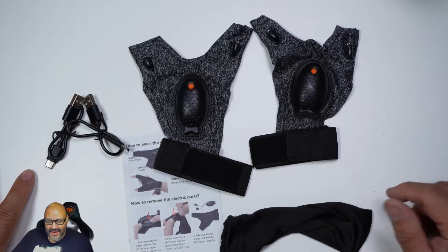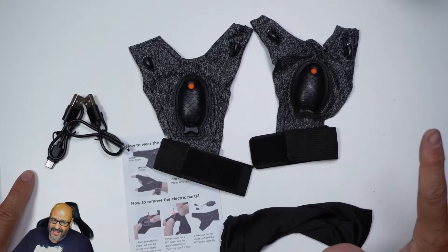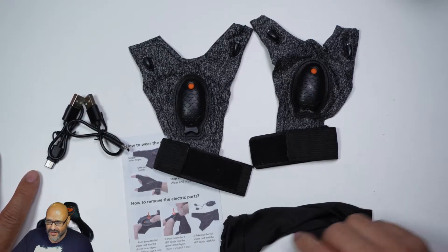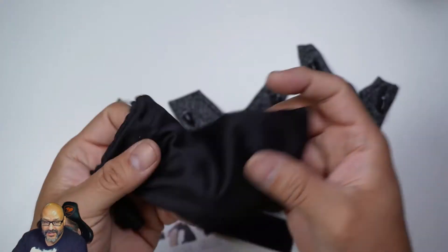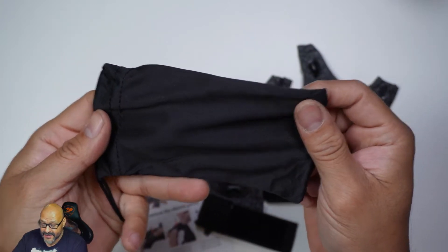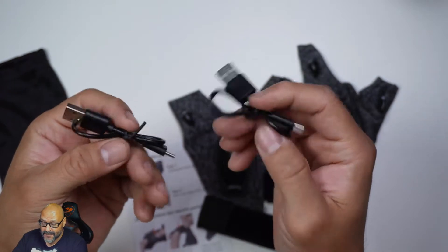Let's go ahead and do the review. Before I get to that, I want to let you guys know the vendor was kind enough to send this out for review. All right, so what you get is the actual little bag where everything's going to go — you can save the gloves in there — and they give you two charging stations, Type-A to Type-C.